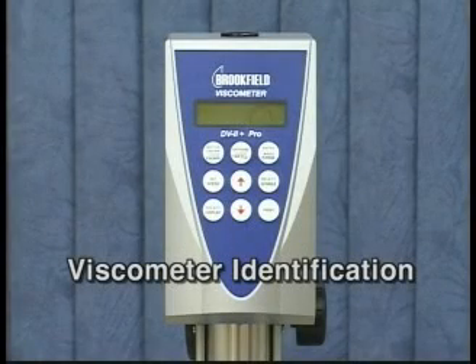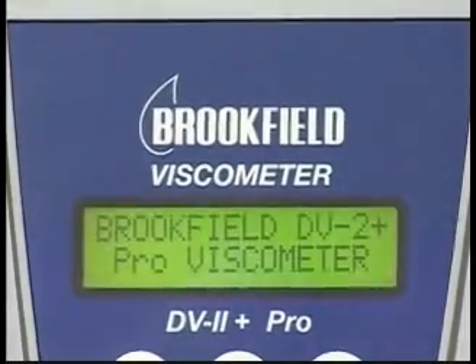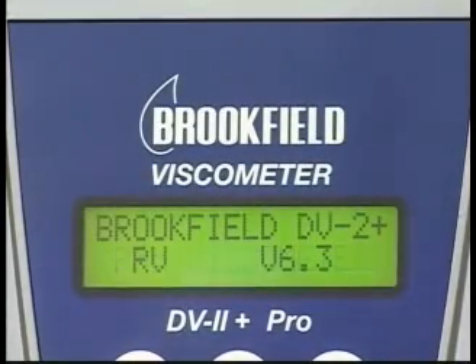There are several ways to identify your viscometer: the serial tag on the back panel, the display screen on the front of the viscometer when you first turn the power on, and the certificate of calibration which came with the viscometer.